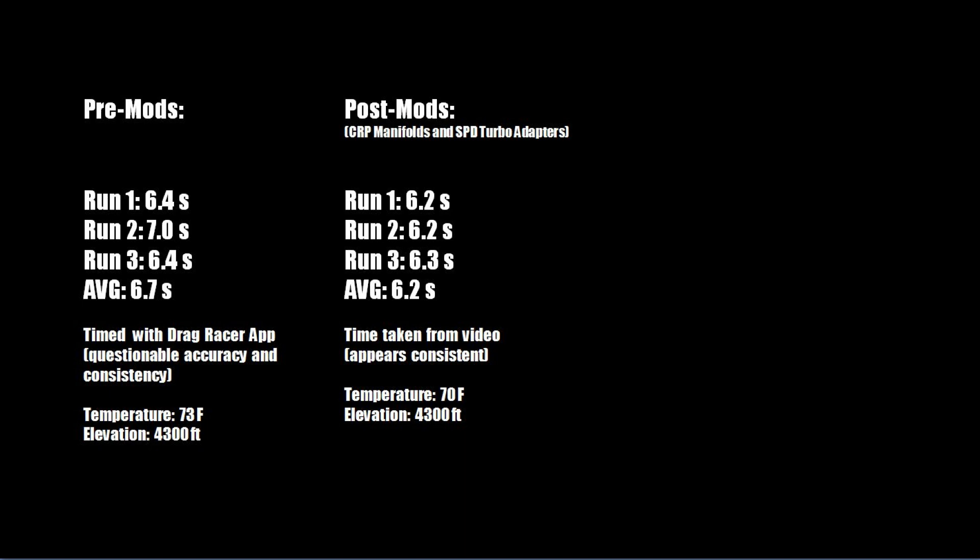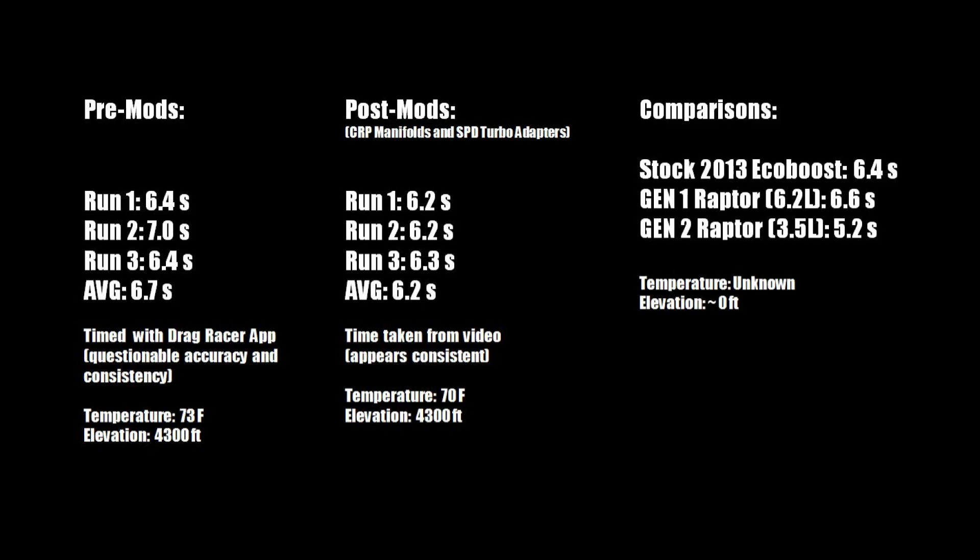I'm not sure we can even consider the first set of runs accurate, so it's a little disappointing. But hopefully this gives some indication of what the truck will run with these parts on. It feels quicker to me, though that's not necessarily supported by the tests. On the post-modification test the numbers were pretty consistent — I was meticulous when cutting the clips and measuring their duration. Then I remembered that being at 4300 feet, my times are going to be significantly slower than at sea level.